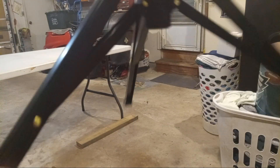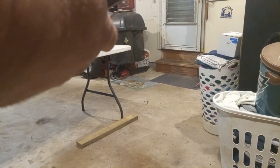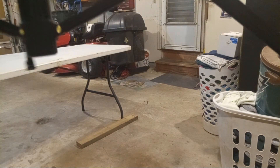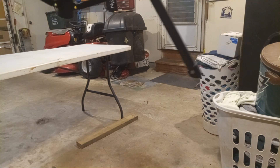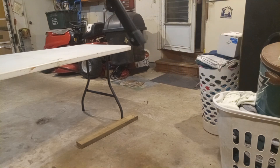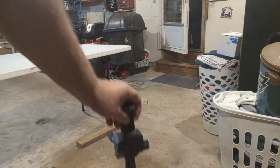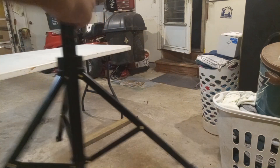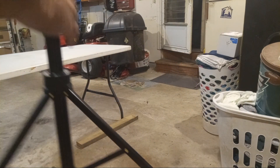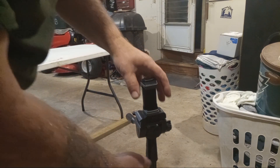Now these legs here, they lock — they lock in place. Let's see if I can get it locked. I got to stand it up some. Look at this tripod. That's the tripod; it stands up more.